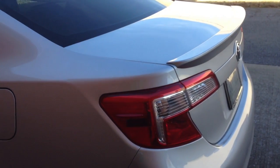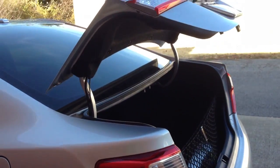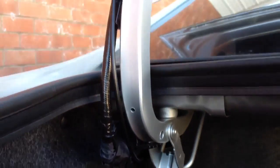I'll show you a quick simple way to do a trunk mod. All you gotta do is use a bungee. You can either put it on the left side, but the left side has brake light wires, so I'll use the right side.